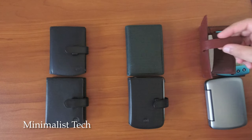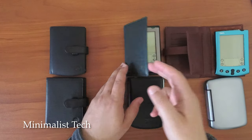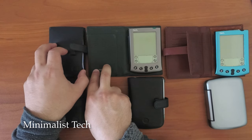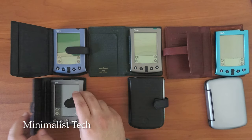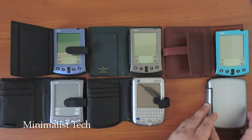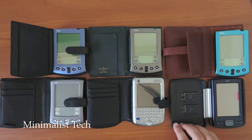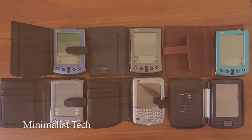Hey everybody, this is Minimalist Tech. Just for some context on this video — if you're someone who is looking to get rid of your smartphone because it's just too hyper-connected, there are actually some great Palm devices that are available and still work amazingly well. They can be purchased used, and sometimes you can find things new in a box. But today's video is specifically about the Palm Tungsten C.